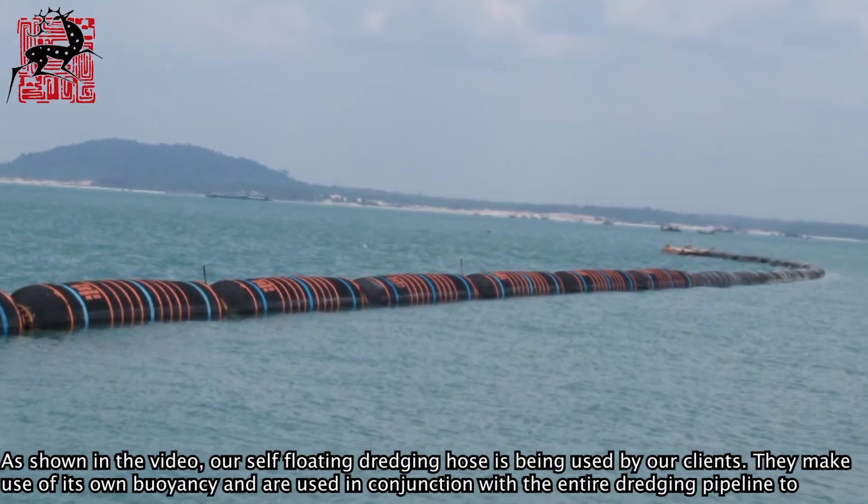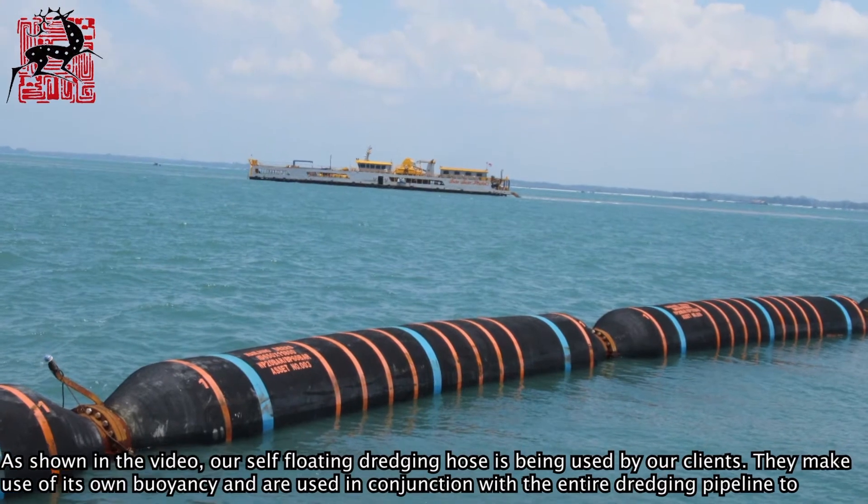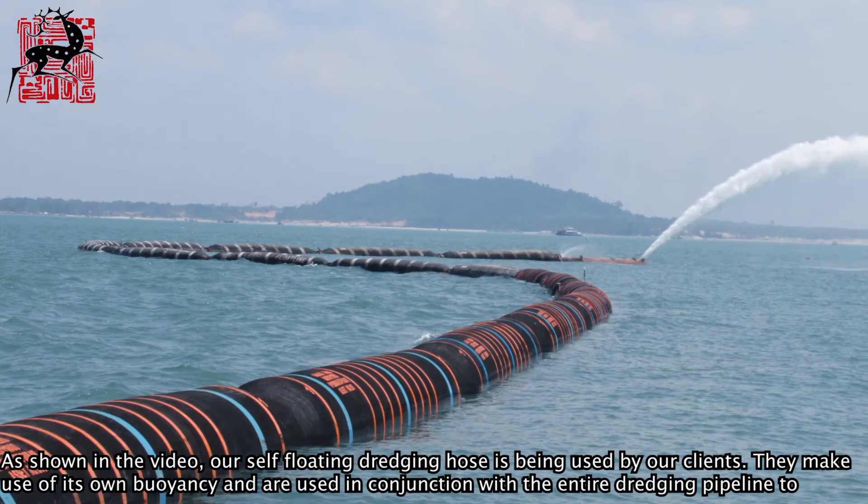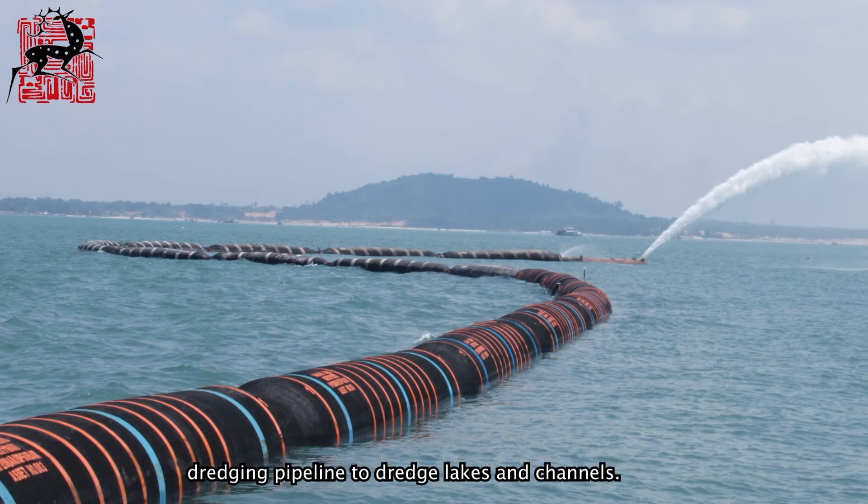As shown in the video, our seal floating dredging hose is being used by our clients. They make use of its own buoyancy and are used in conjunction with the entire dredging pipeline to dredge rivers and channels.